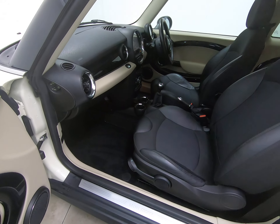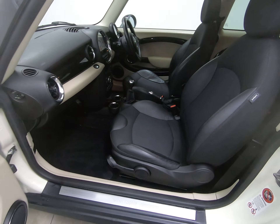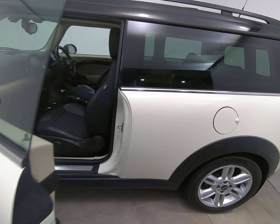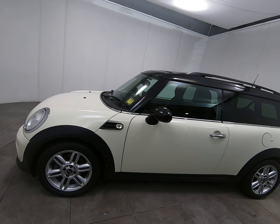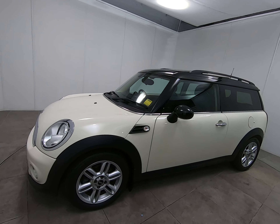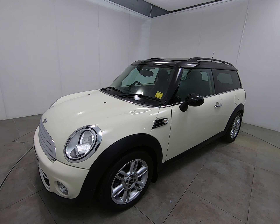This really is an absolutely cherished example. Going around the entire car inside and out, I'm really struggling to see anything negative to point out at all — fantastic specification with the panoramic glass sunroof and the Chili Pack.